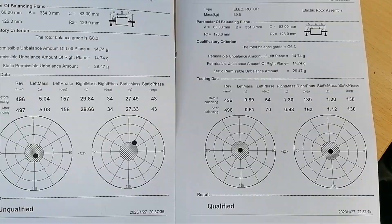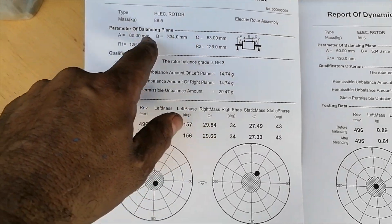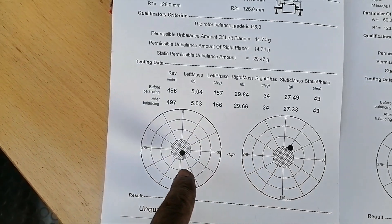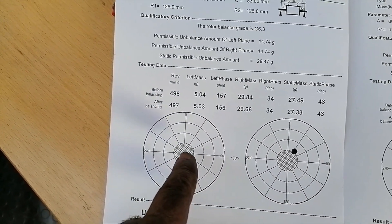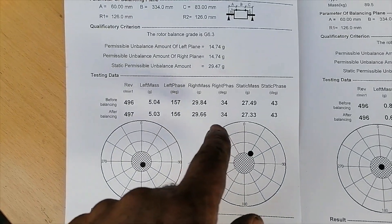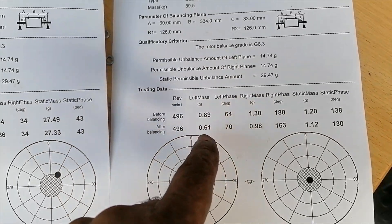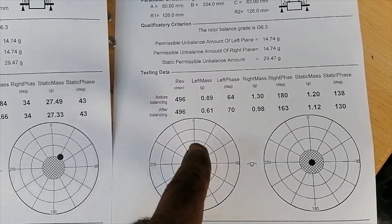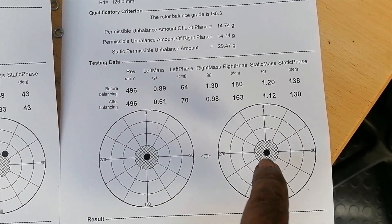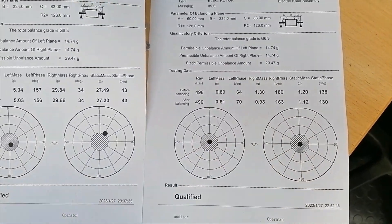Here's the comparison - electric rotor. You can see it was 5 grams at 156, which actually passed, but I wanted to bring it down further. This side was 29 grams at 34. After all the additions, I got it down to 0.61 at 70 and 0.98 - so it's less than a gram at 163. Which is good to go.